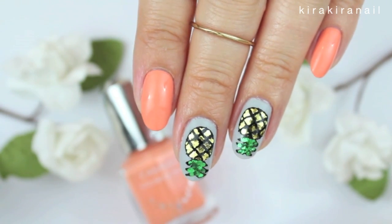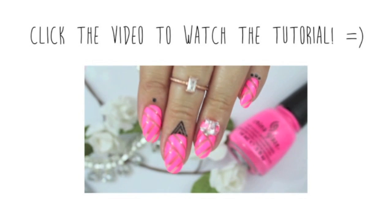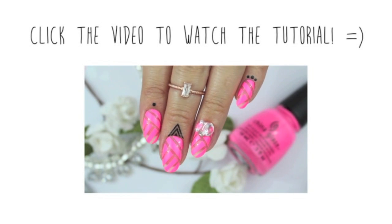Thank you so much for watching and click on this video to watch my previous tutorial. I will see you very soon in my next one. Bye!